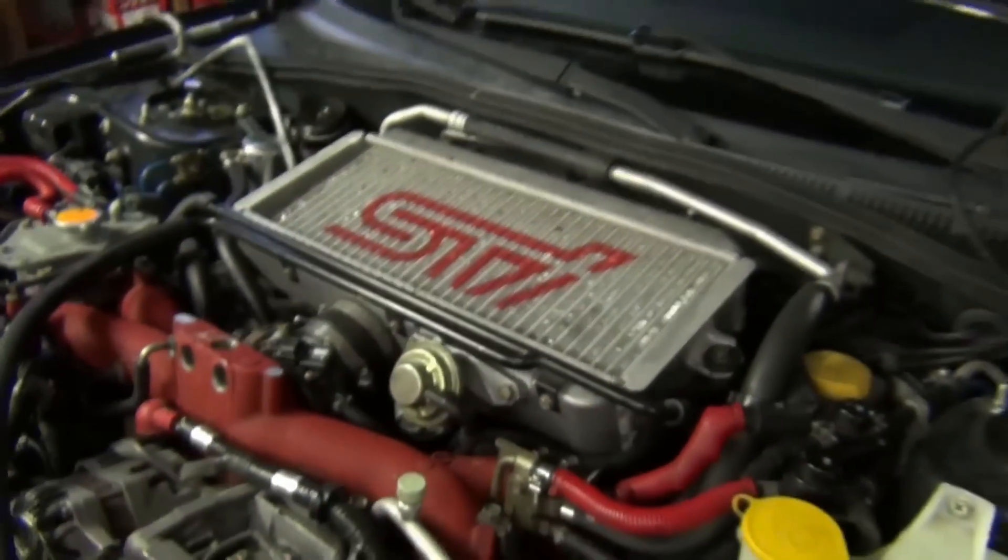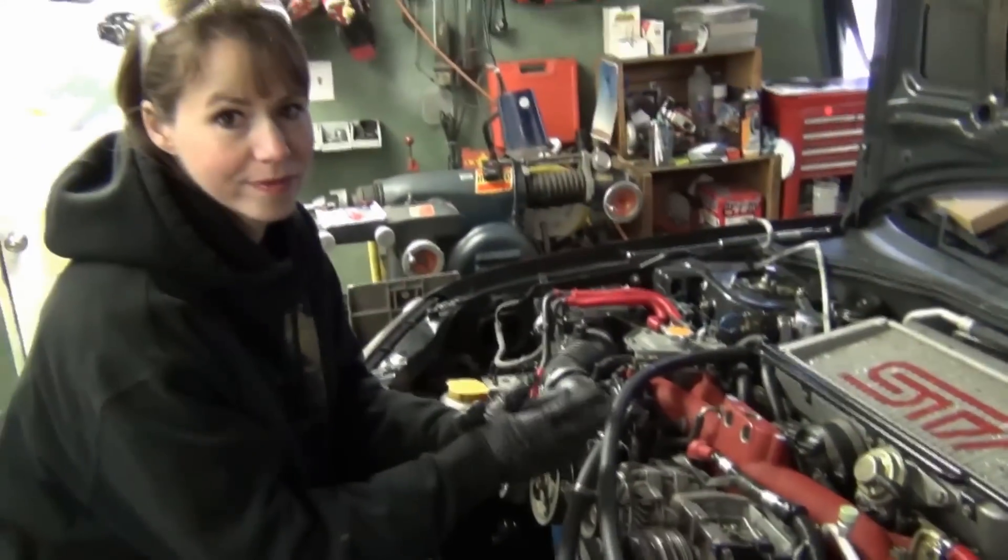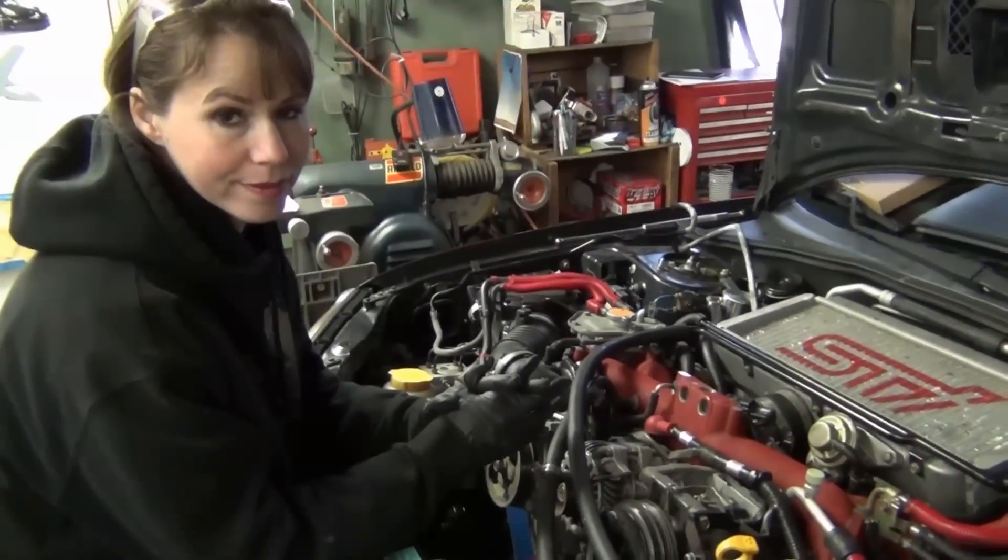This is the intercooler. What does it do? It makes the air thick — if you cool air, it thickens it. It's more potent. So we're going to go ahead and get that pulled out.